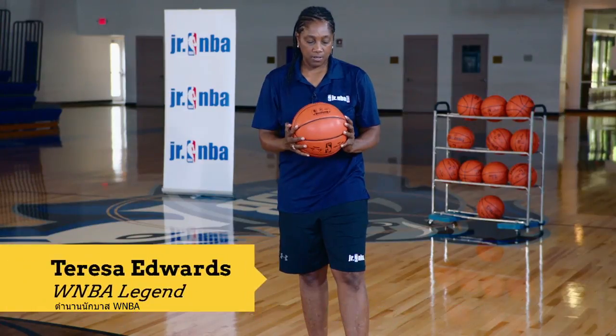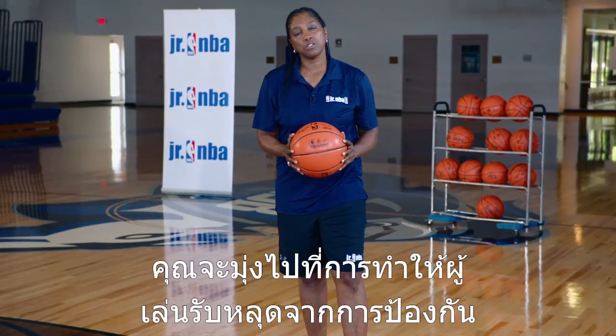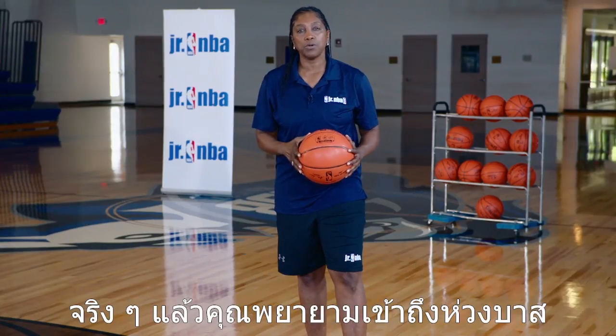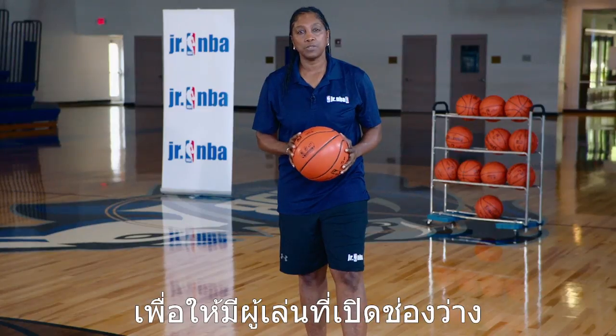The fundamentals of the driving kick. Basically, you're aiming to score. You're aiming to draw defenders off guard. You're actually approaching the basket, trying to make it advantageous for your team to have an open player.